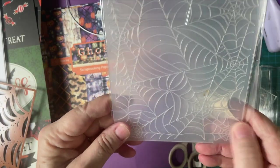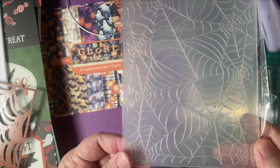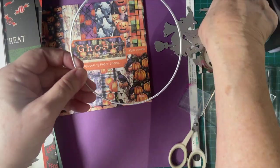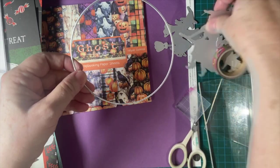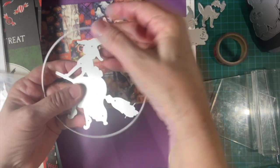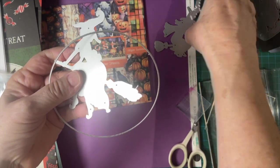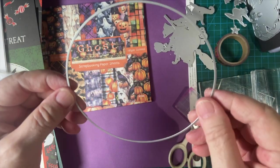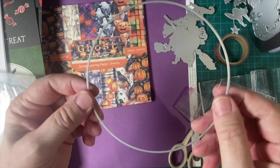And this is new for this year — this is a spider web embossing folder. That will be fun. Now, the witch that I showed you earlier came in the middle of this along with a cat and the bats. This makes a huge moon — this is four inches. So I'm going to be doing that with a card and you'll see that later.